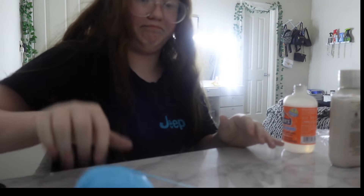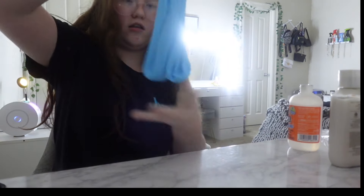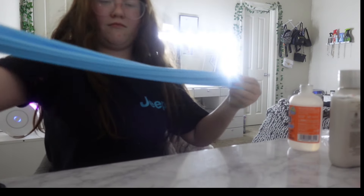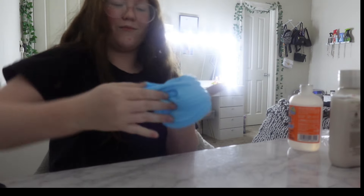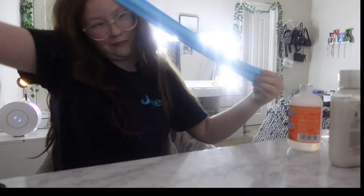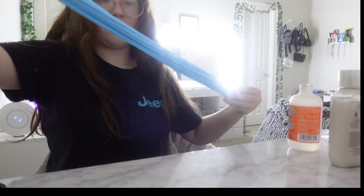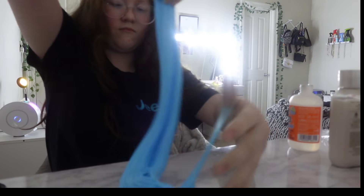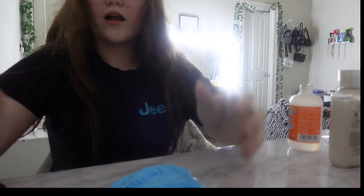I didn't know I could do that — well, I knew I could but it's been so long since I made slime. Now time for the slime swirl — just give me a few seconds. I messed it up, take number two. Do y'all see that? That's amazing.